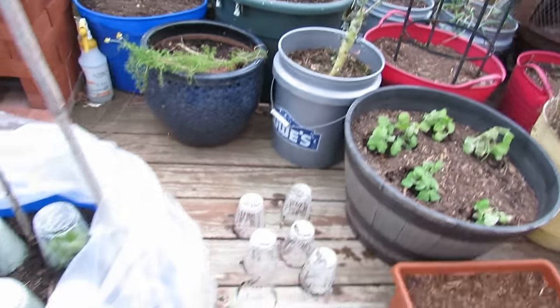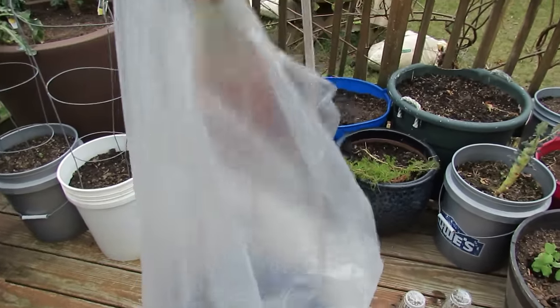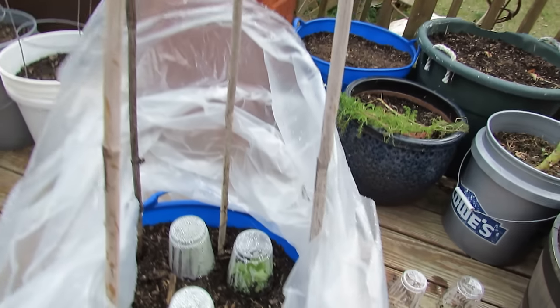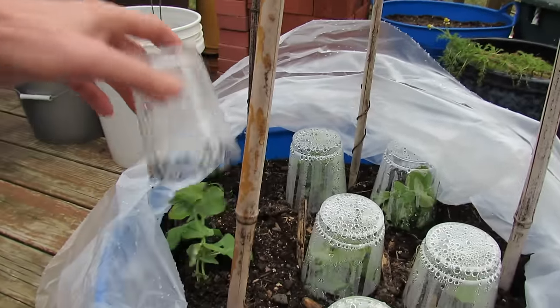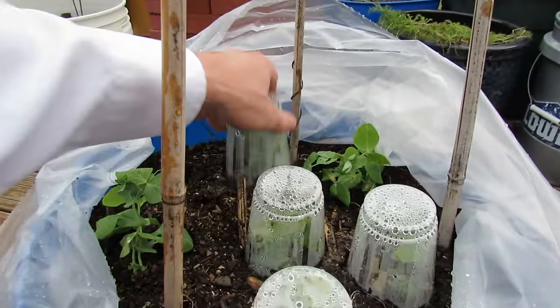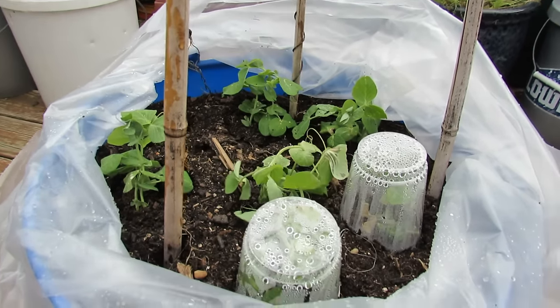The next thing you can do is put the cups down and then create this little teepee where you just pull a bag up and tie it shut, and it creates a microclimate within a microclimate. The same peas I showed you in the beginning out in the ground are all dead and not going to recover, but by just setting this up real quick, these peas survived.